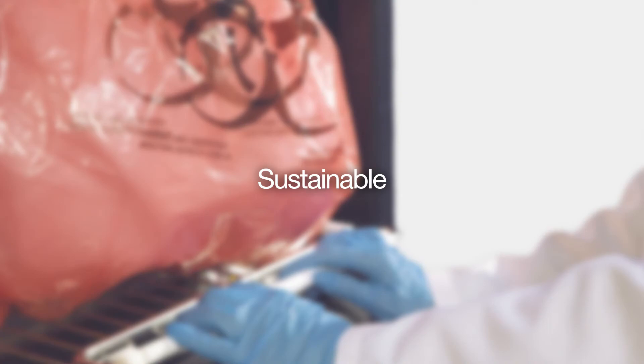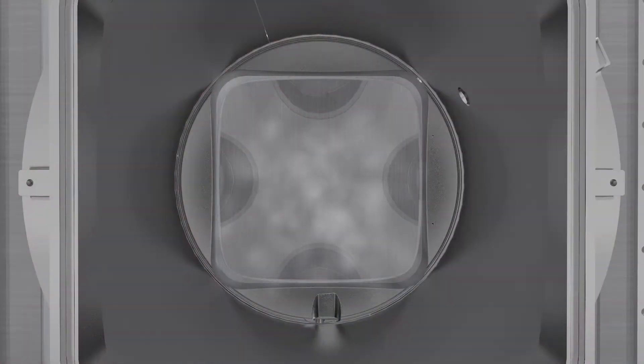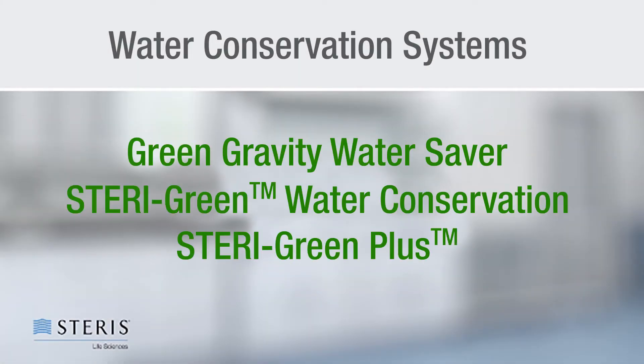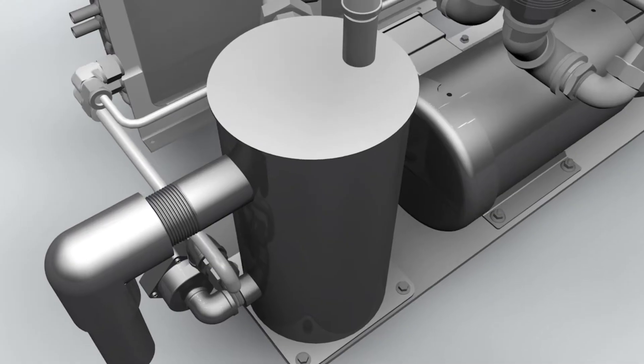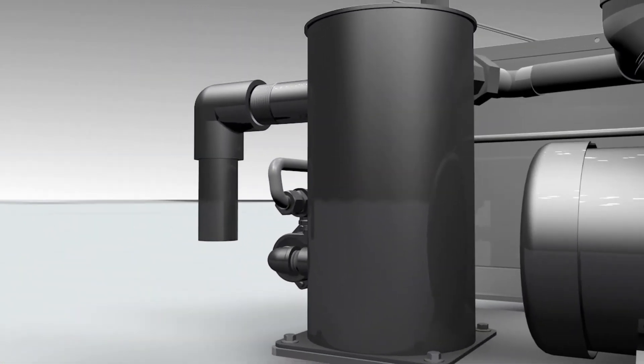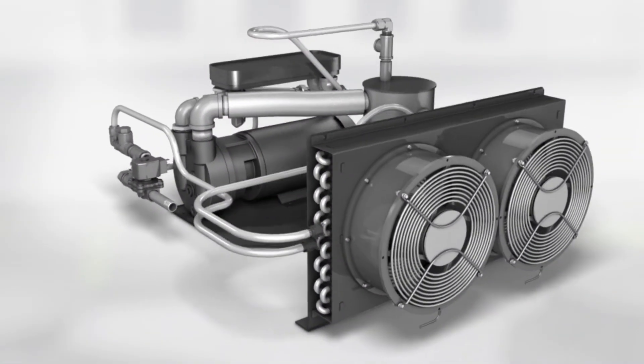Knowing the importance of being a sustainable lab, the AMSCO small LS series can be configured with one of three water conservation systems and is equipped with other energy saving features as well. The Green Gravity Water Saver is a great choice to save water used to cool steam effluent generated in gravity and liquid cycles.